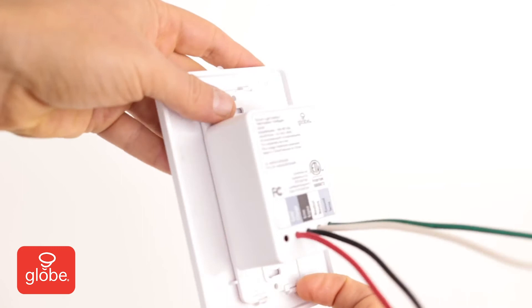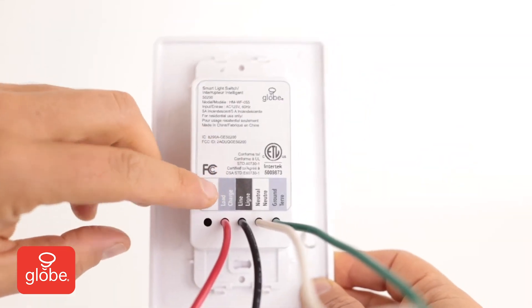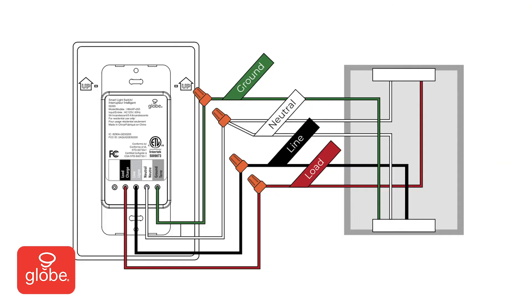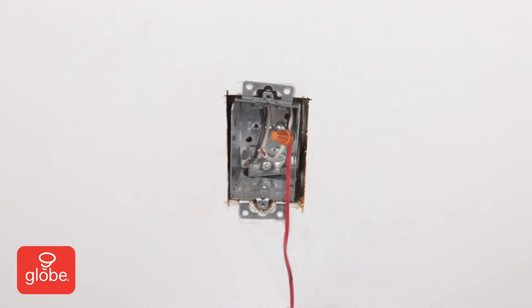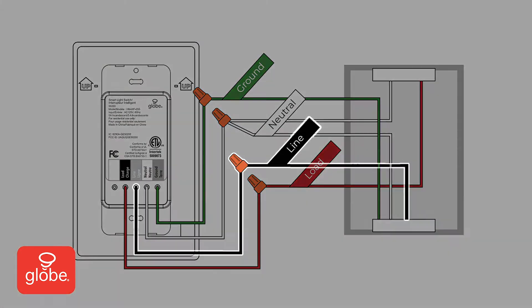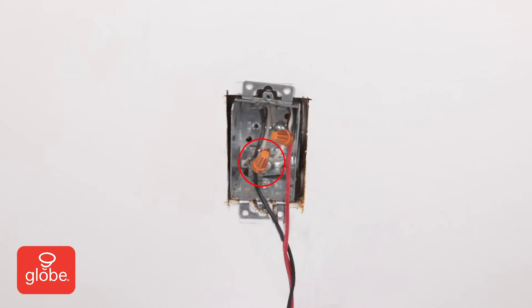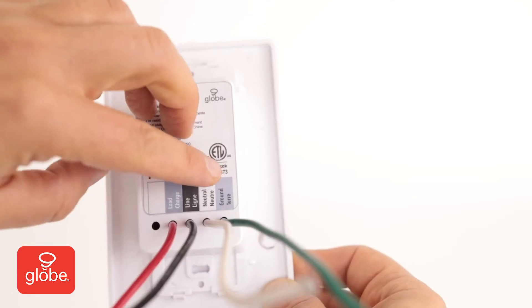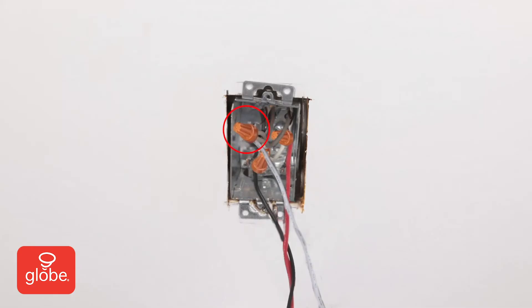Remove the wall plate. Note the labels on the back plate of the switch with the correct color and naming for each wire. Start with the red load wire from the smart switch and connect it to the wire coming from the light source. Secure with the provided wire nuts. Next, connect the black line wire from the smart switch to the black wire coming from the outlet. Then, connect the white neutral wire from the smart switch to the white neutral wires coming from the light and outlet. There should be three white wires connected together.